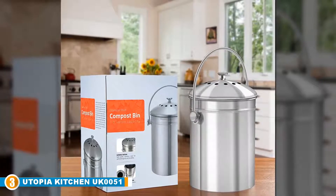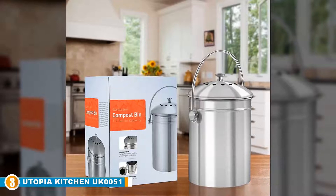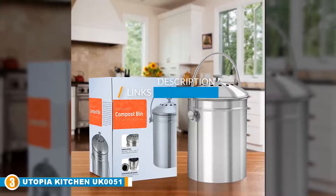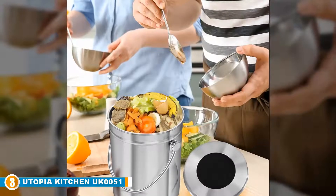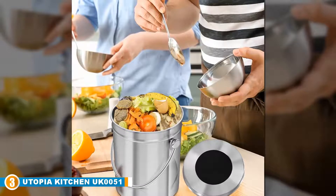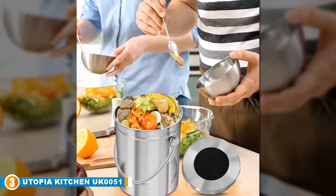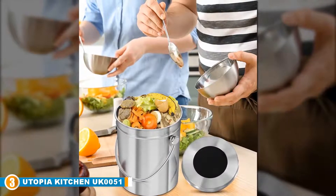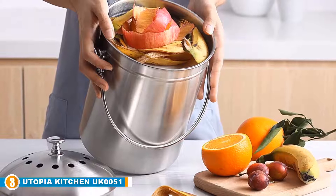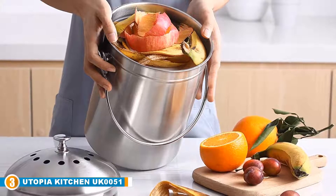The number three position is held by the Utopia Kitchen UK-0051 Stainless Steel Compost Bin. It is one of the best options for anyone looking for a small indoor composter — stylish and perfect for recycling a small amount of kitchen waste right in your kitchen. This compact compost bin can complement any kitchen décor and is small enough to keep on your countertop, in a cabinet, or on the floor. At 2.45 pounds it's lightweight, and its 1.3-gallon capacity is ideal for smaller households. Utopia designed this model with high-quality grade 201 steel.